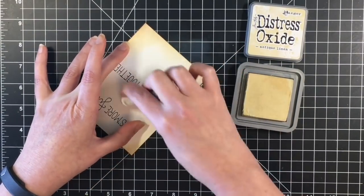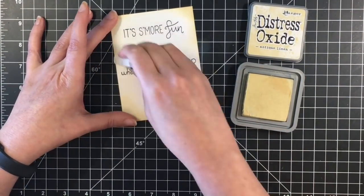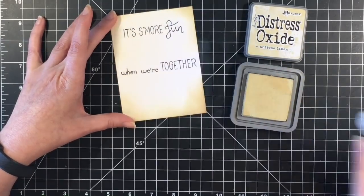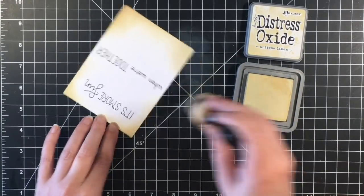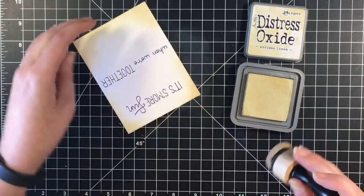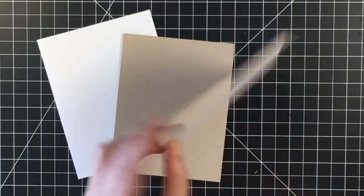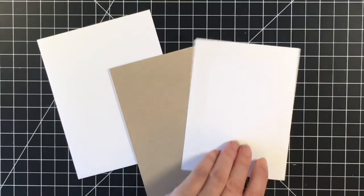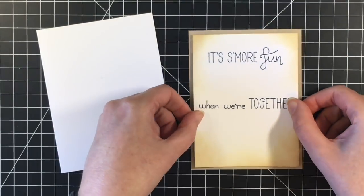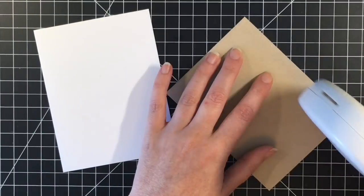I'm just going to go back with the Antique Linen again and blend in the Vintage Photo so that it is a nice smooth blend. I got my fingers in the VersaFine ink, so I'm just using a white eraser to get that ink up before it dries. One more quick layer of ink just to get the color that I want it to be, and then we will move on. I'm going to be using some Neenah Desert Storm cardstock just to kind of give an edge to this front panel, and I think that just gives it a little bit of definition from the white card base.